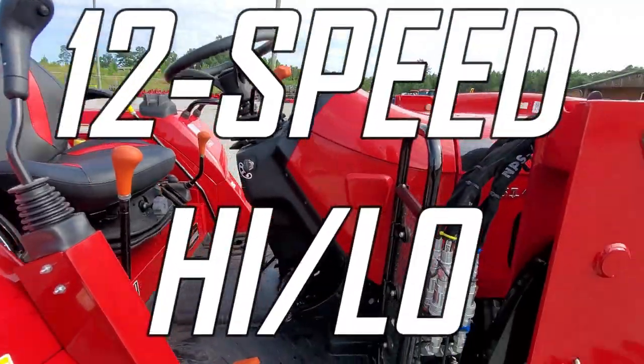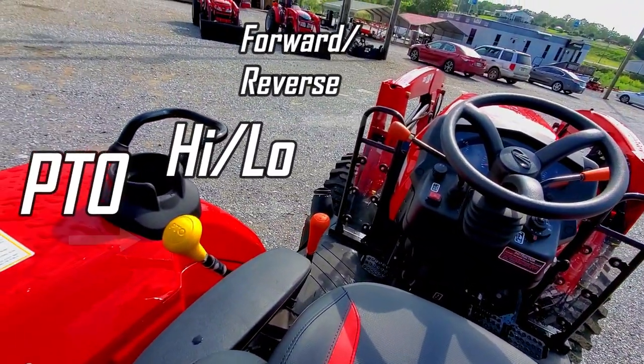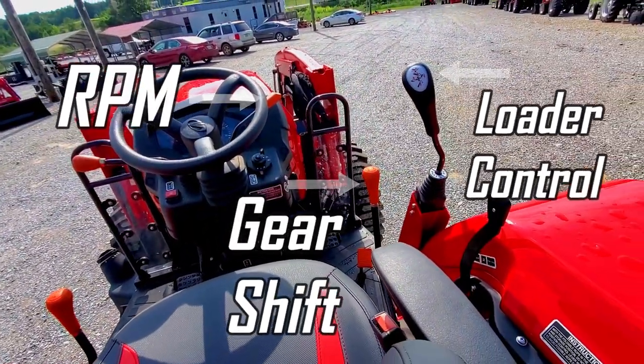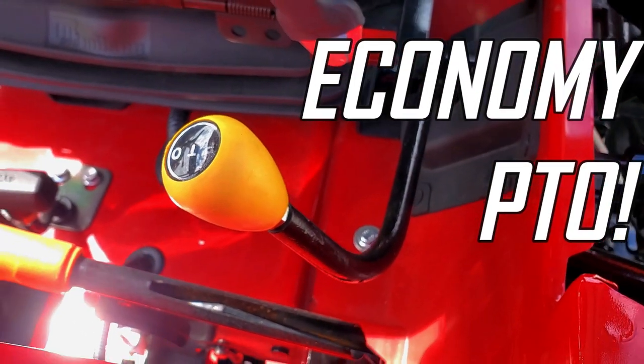This tractor comes with a shuttle shift transmission with 12 gear speeds, high and low, both forward and reverse. On the left of your seat you'll find your forward and reverse shift, your high and low gear shift, and your PTO lever, while on the right you'll find your RPM lever, loader control, and gear shift. You'll also find your economy PTO lever by the handbrake.